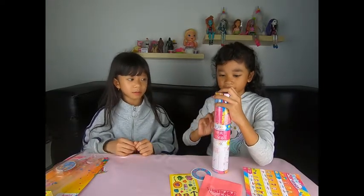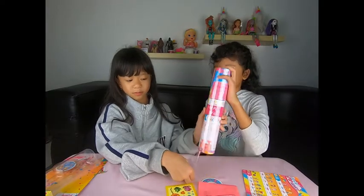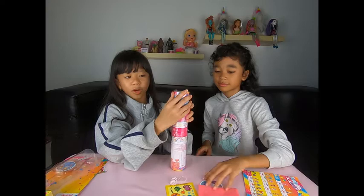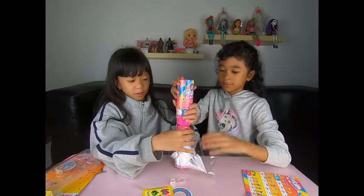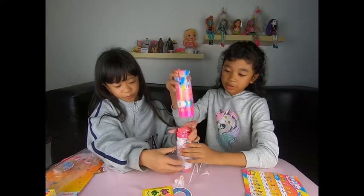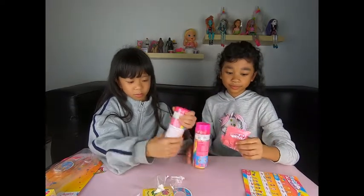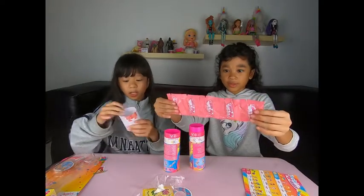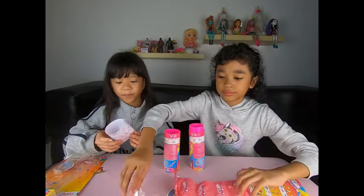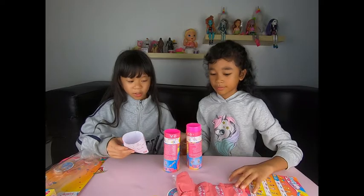Jadi ayo kita buka. Disini itu bisa kebuka gitu, disini itu kayak ada surprise gitu. Surprise-nya ini dapat lima. Jadi ada cara-cara bukanya. Kita buka ini ya — ini kami pelajarin dulu cara bukanya.